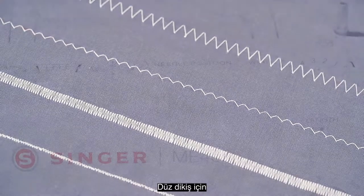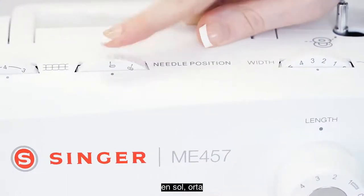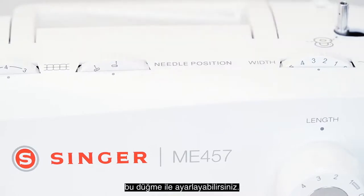In straight stitch, you can adjust the needle position of your straight stitch to the far left, center, and far right with this dial here.